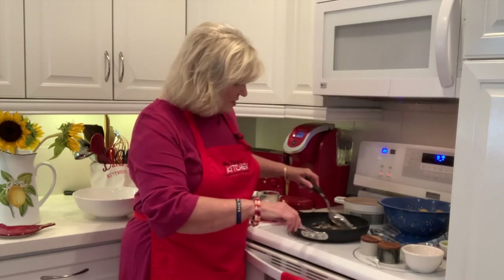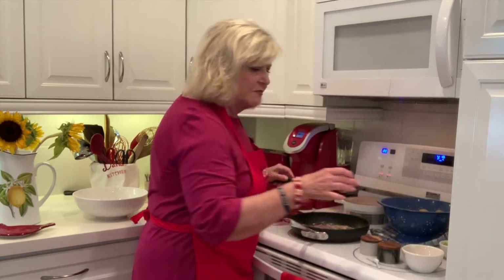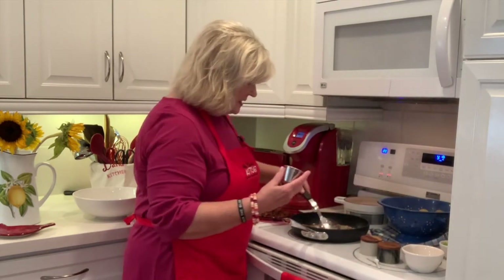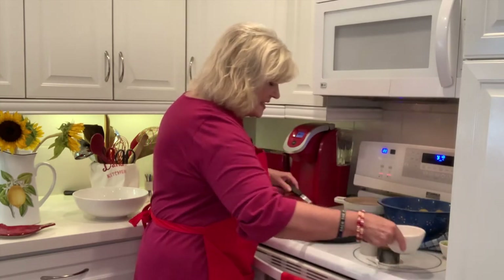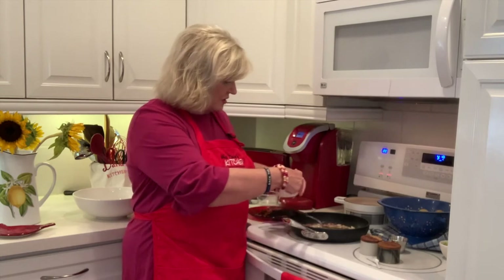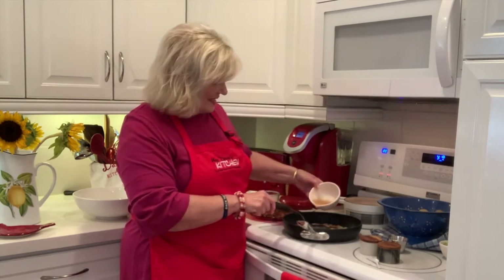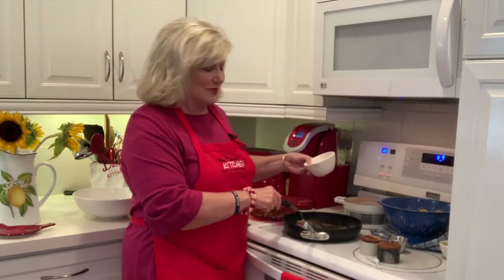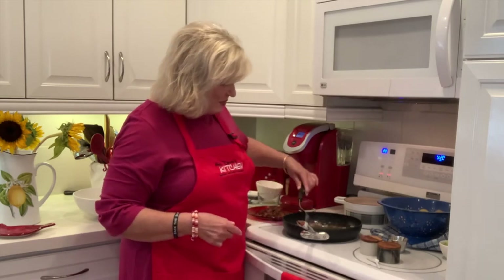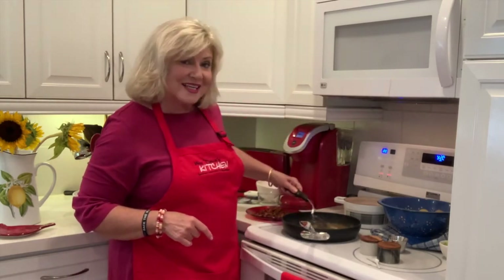The next thing you do is add in your mustard — mustard seed — stir that in. Then add the apple cider vinegar. When you add apple cider vinegar into your pan, it can sometimes bubble up, so you have to be really careful. It's bubbling up, but not as bad as it could have been. Stir everything together really well.